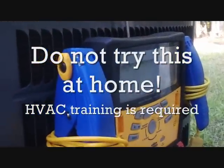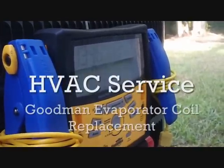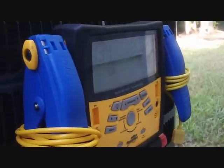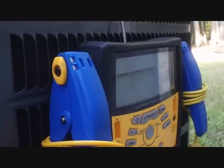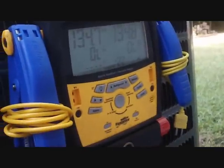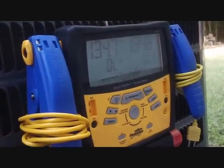Today we are changing out a Goodman evaporator coil from the series of Goodmans that had a lot of leaks from the late 2000s all the way up to around 2010. This one is a 2008 warranty coil. We're going to go ahead and pump it down so I can change that evaporator in the attic.